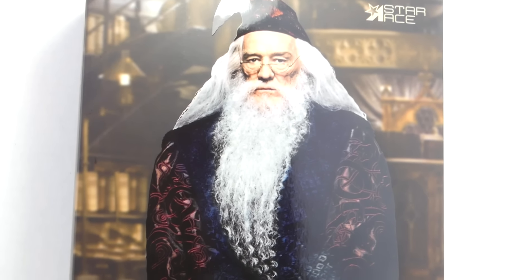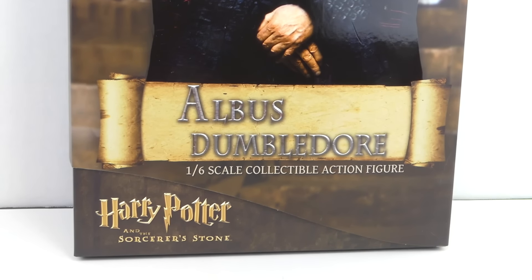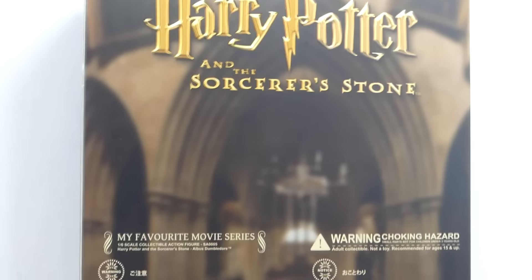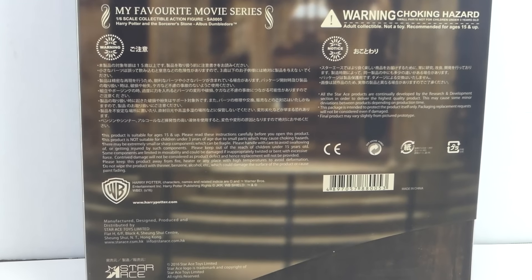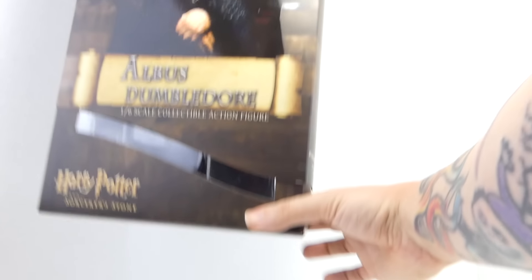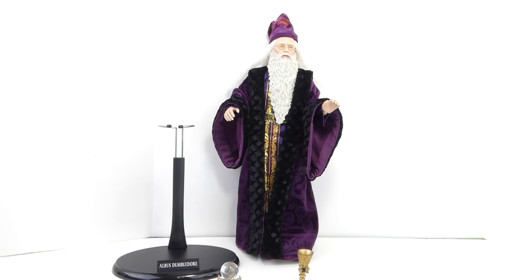So here we got the packaging — it has the Star Ace logo and a nice picture of Dumbledore on the front, as well as the Harry Potter and the Sorcerer's Stone logo. On the back it says Harry Potter and the Sorcerer's Stone, and it has a big warning label. When you remove the box sleeve, you can see Dumbledore in his window display box. The back lists everything you get with Dumbledore.